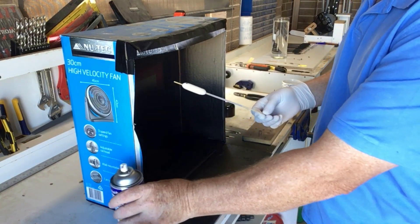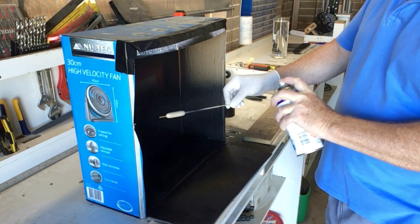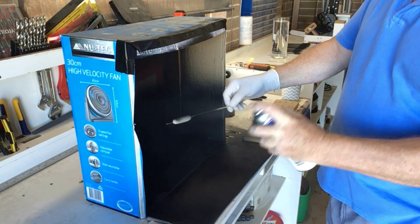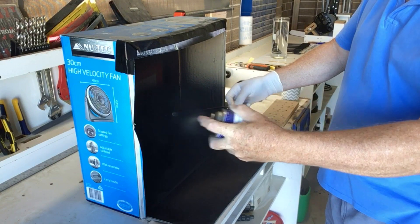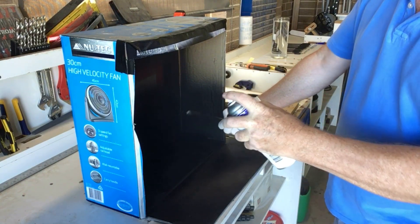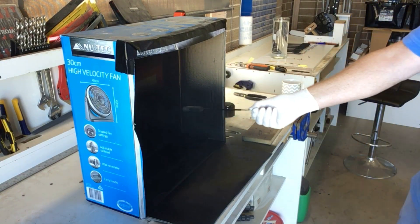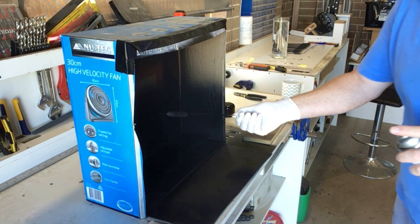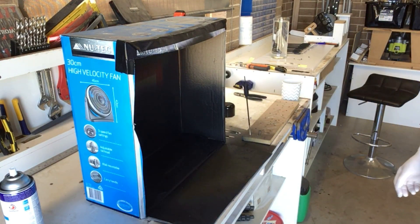I'm no expert at this as you can probably tell, but just make sure you've got a layer on everywhere — just a little bit at the bottom. I've made this board with holes in it — just leave them like that to set, or to dry rather.